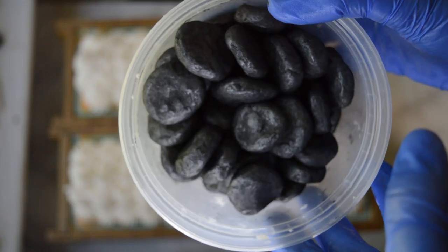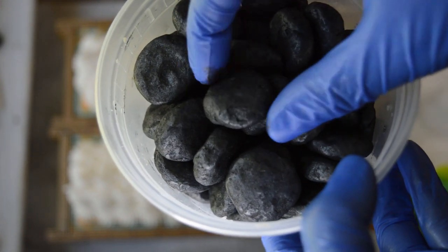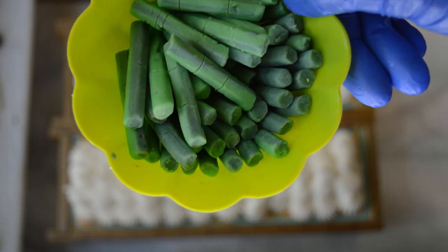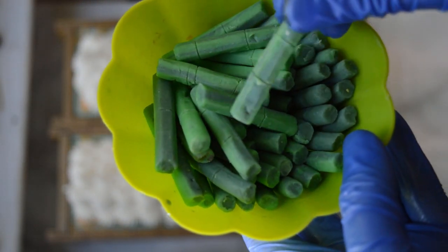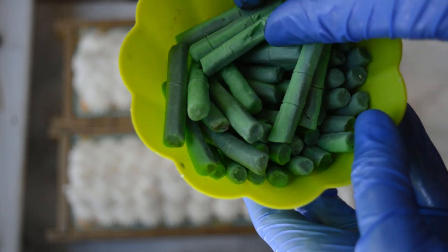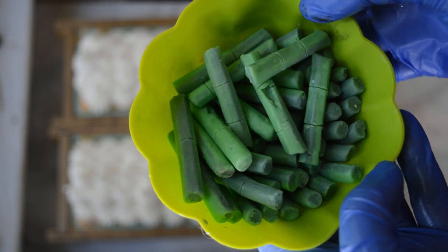Going on top of this soap I have these soap dough pebbles that I made — they're supposed to look like river rocks or massage stones. I also have some bamboo shoots that I made out of soap dough as well. I just ran some green soap through a clay extruder, and then I'll also add some leaves to these.